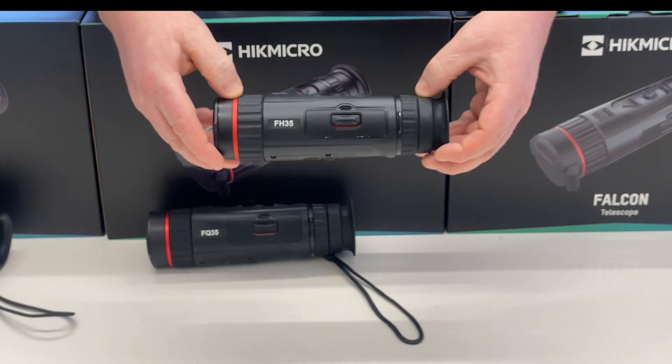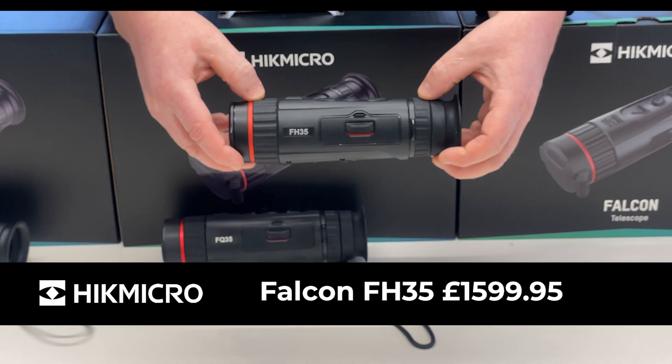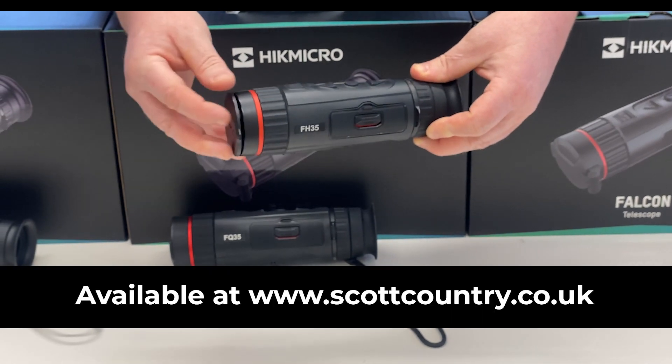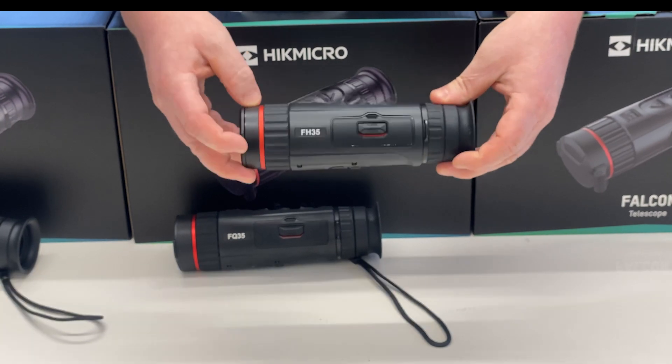We then move on to the Falcon FH35, which is the same body as the FQ35 but has a 384x288 sensor. This is sub 20mK and 12 micron. It also has a detection range of up to 1800m from a 35mm F1 lens, but the sensor is smaller so you're not going to see the same amount of detail. It's great as a thermal spotter to let you know what's around, and then you can move on to your rifle scope for identification at long ranges. It's really good for wide fields of view at shorter distances.